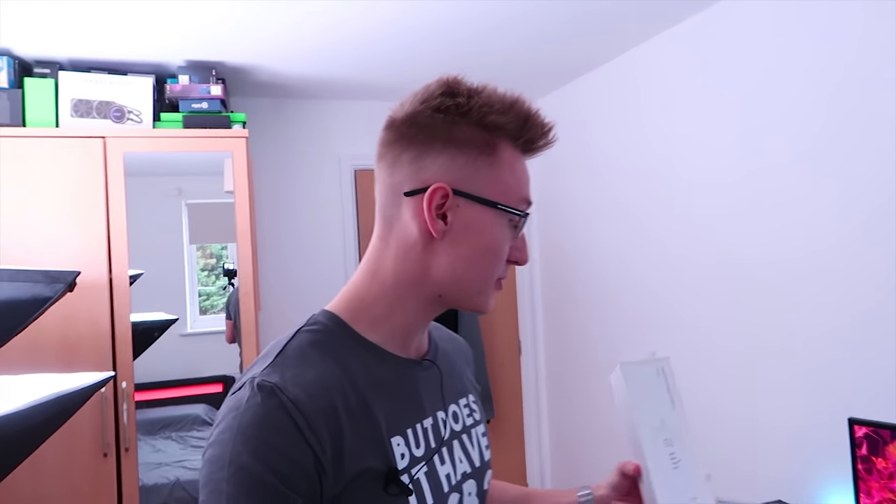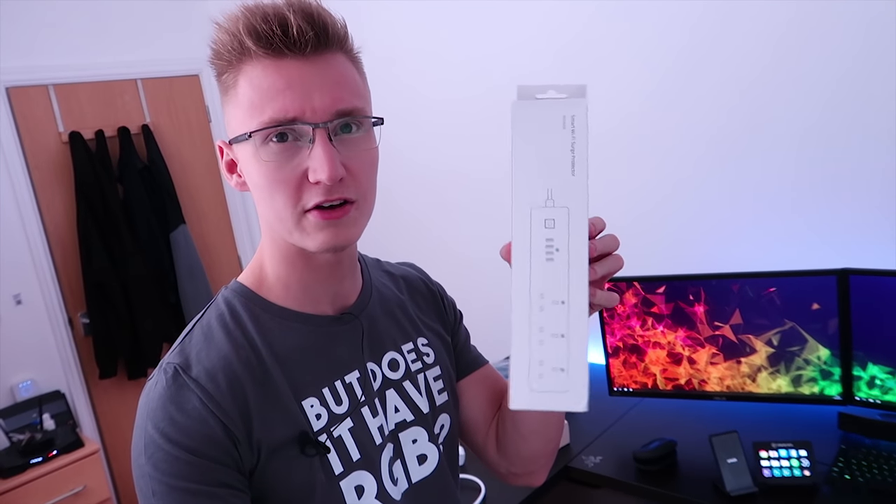I'm using mine for my monitors and I'm definitely going to pick up a few more as they have smart plugs too. Very budget-friendly — it comes in around £25 on Amazon and I'm almost certain it's available worldwide, so the link is in the description. I'll probably be posting a dedicated video all about it as it's a pretty cool piece of tech that deserves a lot more attention.